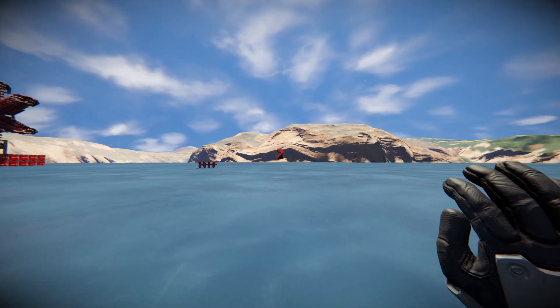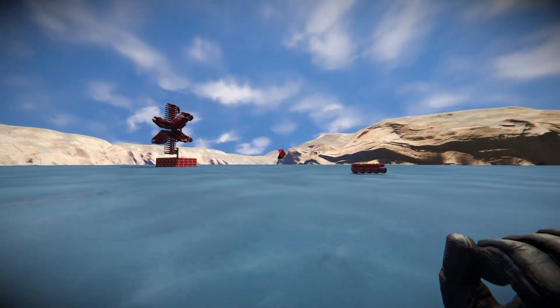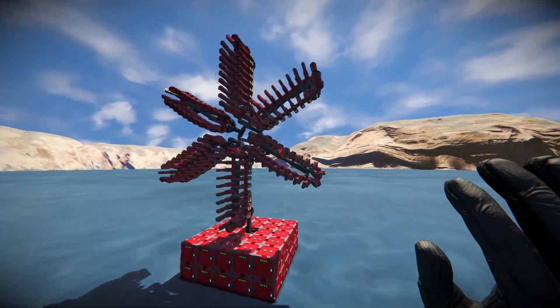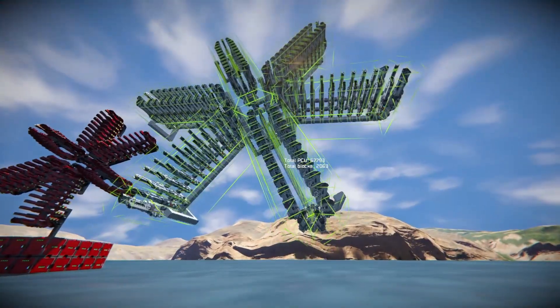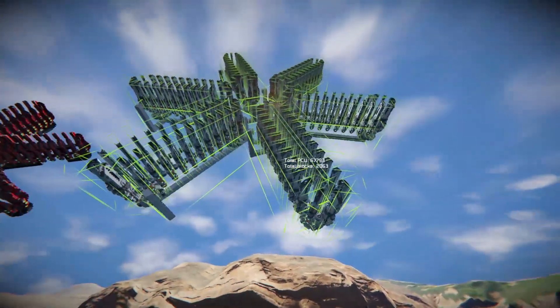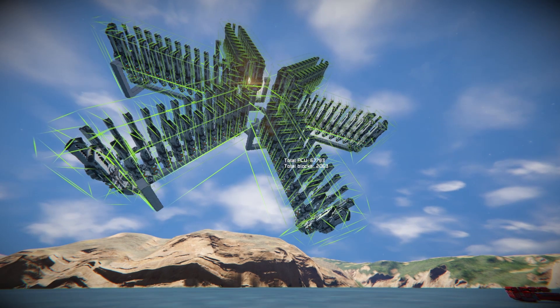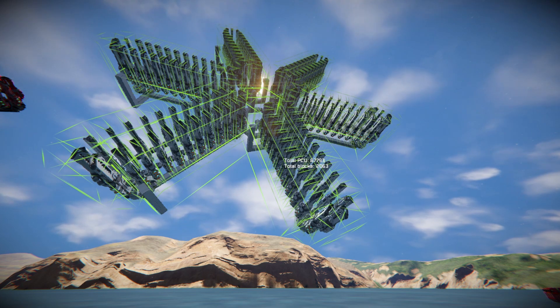I somehow think you wouldn't actually use this design in any shape or form in an actual game, so it doesn't really matter. I made this six-sided design out of the first revision, but it caused way too much lag and had quite a few issues with the chain seizing up.